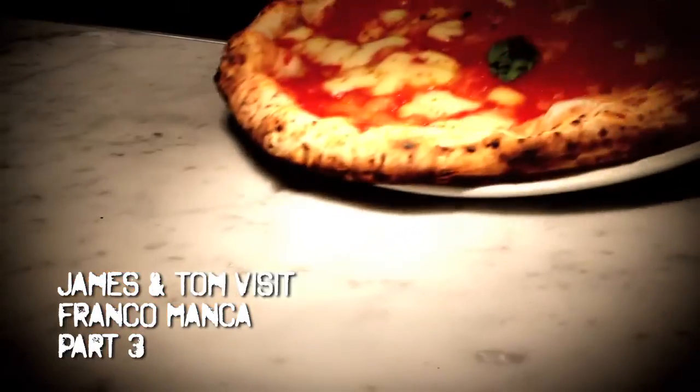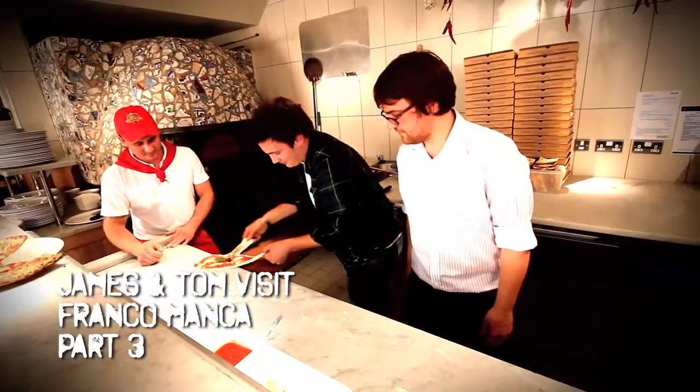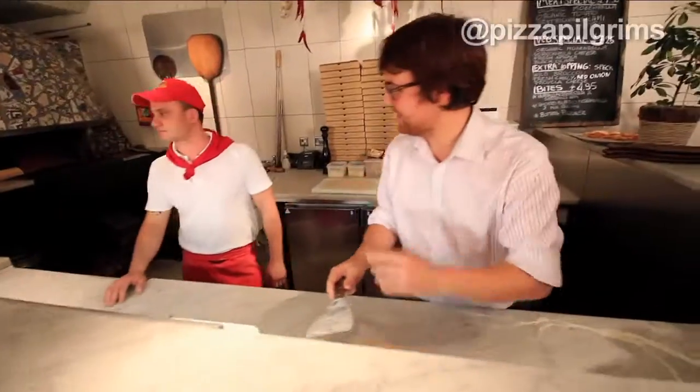Franco Manca's pizza chef Valentino expertly showed us how to make a Neapolitan pizza. I had a go, which turned out as well as can be expected. Now it's Tom's turn to step up. Valentino, I've got to be better than him. It's really important.